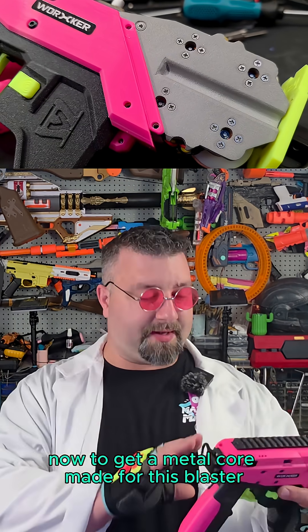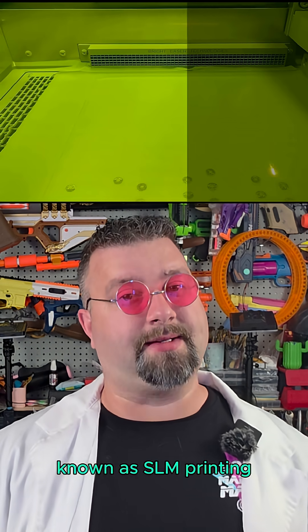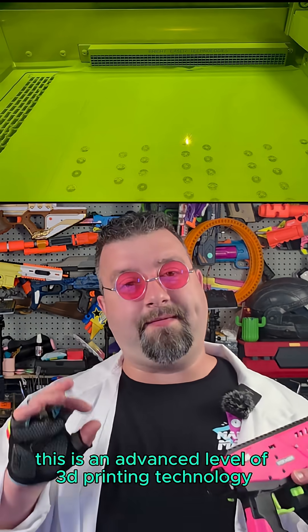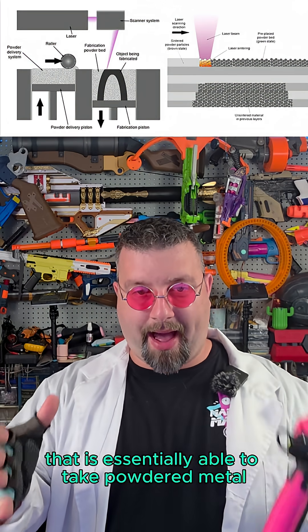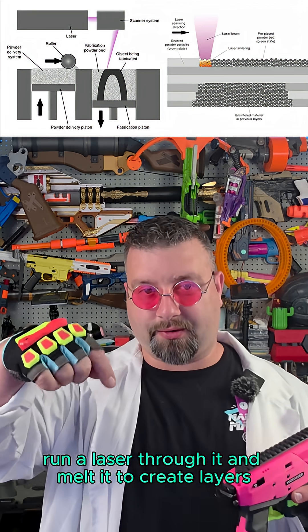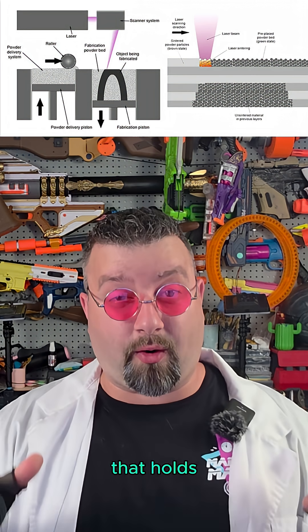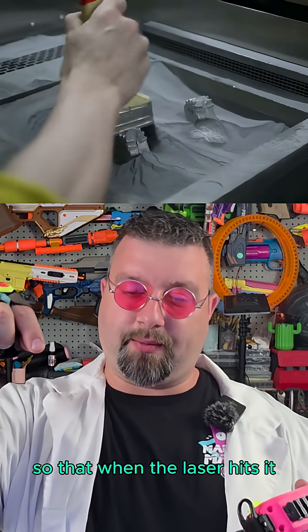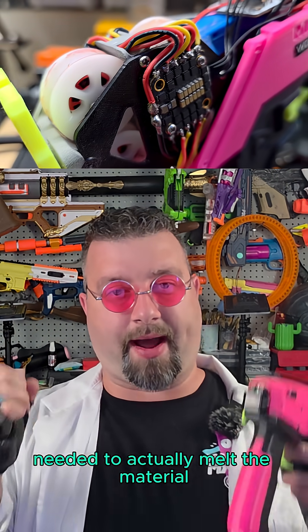To get a metal core made for this blaster, I turned to this video sponsor, ECB Way. This was created through a really cool technique known as SLM printing, or selective laser melting. This is an advanced level of 3D printing technology that takes powdered metal and runs a laser through it to melt it and create layers. It's able to do this because the entire chamber holding the powder is brought up to a very hot point just below melting, so that when the laser hits it, it reaches the final temperature needed to actually melt the material.